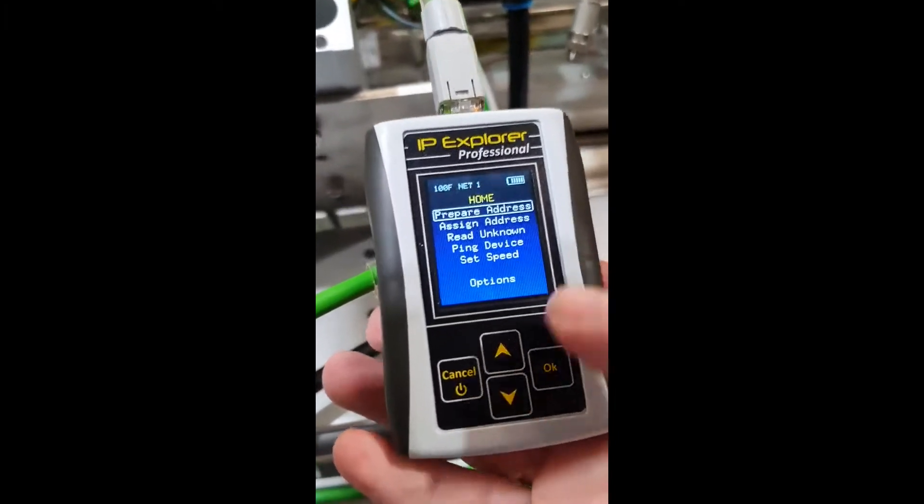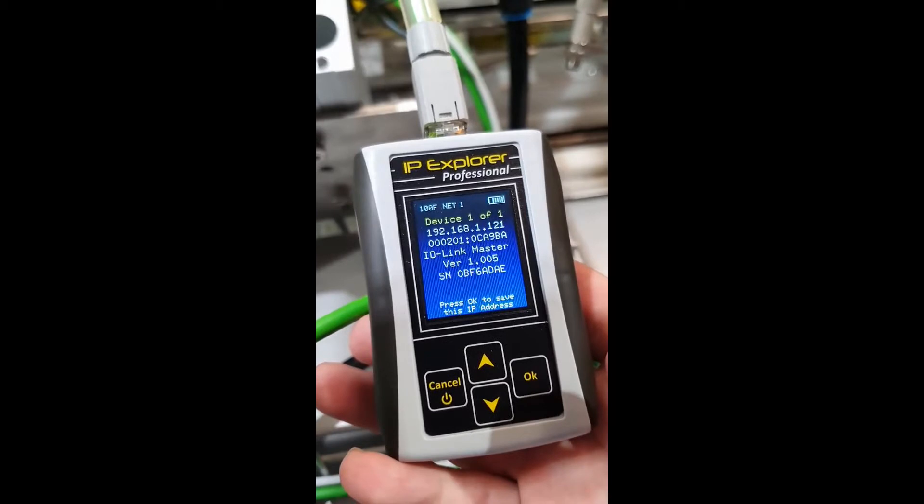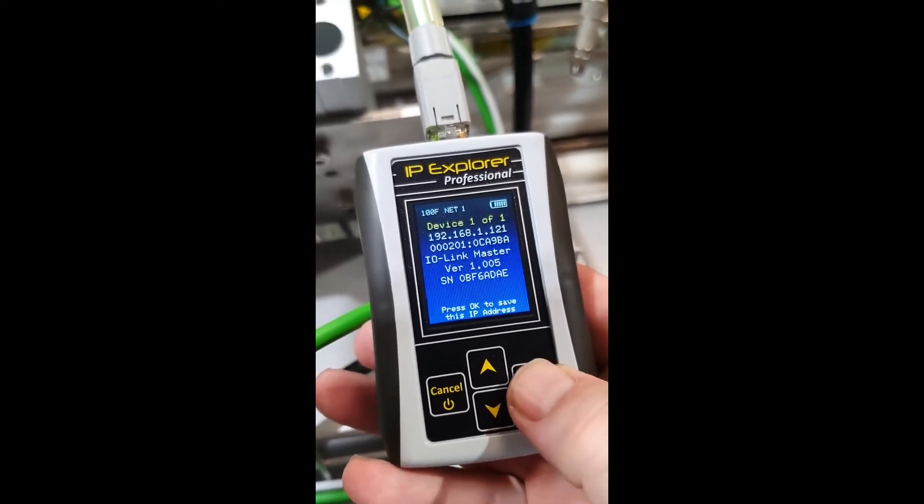The first thing we're going to do is go down to Read Unknown. We can see here that our IP address is 192.168.1.121. It's also going to give us the MAC address, tell us that it is an IO-Link master, and give us the version and serial number. At the bottom you'll notice it says press OK to save this IP address, so we're going to press OK and that's going to put it into the target IP.